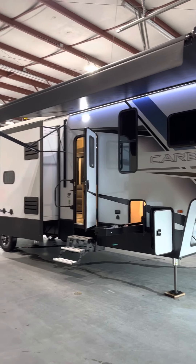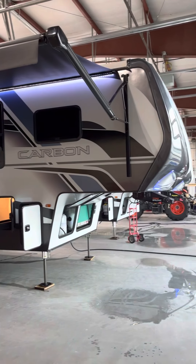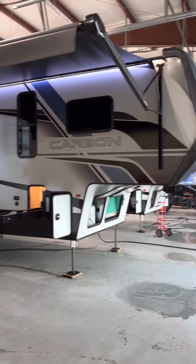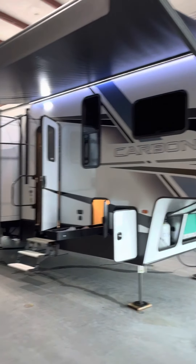Good afternoon, Lisa and Ron. We're going to do a quick orientation video of your 2022 Carbon 418 brand new toy hauler. Excited for you on your next chapter of RV life.